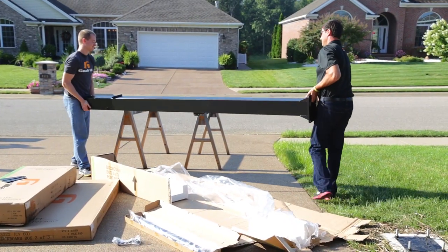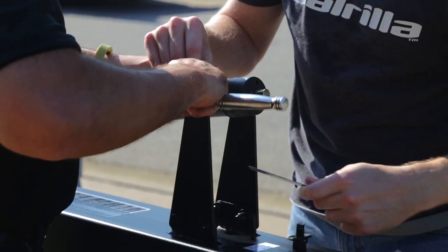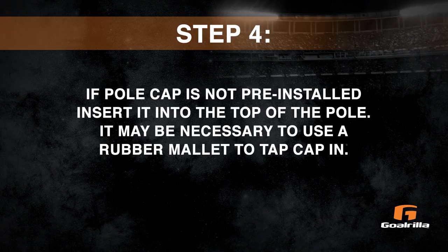Step 3. Lay the pole on its side on two padded sawhorses. Attach the actuator to the pole and tighten the nuts.